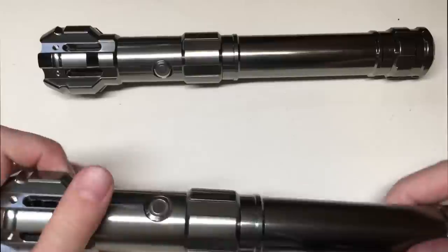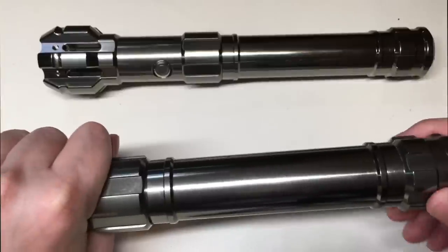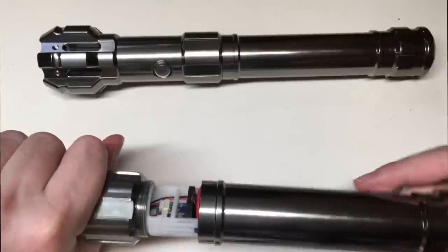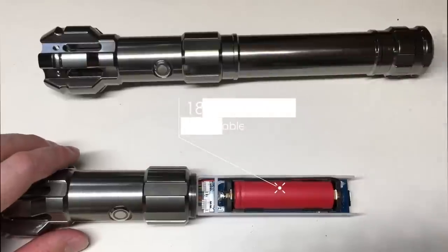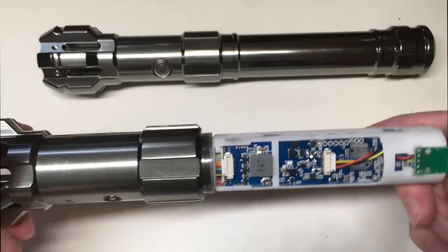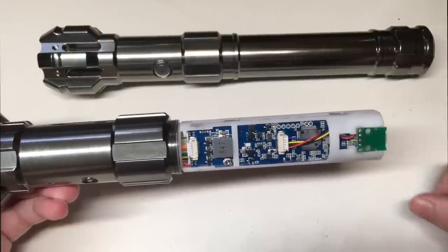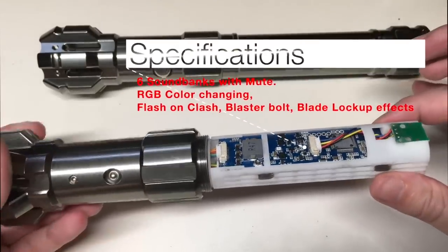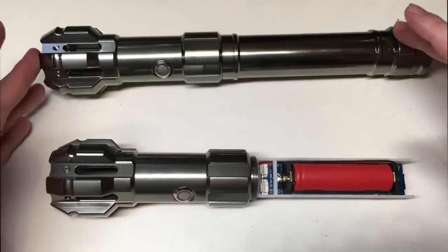This lightsaber also has a really cool feature — it actually can unscrew at the body section. So we unscrew this, and this entire section can be treated as a very big pommel. This will actually reveal the chassis and battery setup. This is the one for the in-hilt LED setup — it has a plastic slit that holds the battery holder and the soundboard as well. I'm going to pause and show you some specifications of the soundboard so we have a good idea what this soundboard is capable of doing. It's really impressive, especially given the price point — you get a lot of bang for buck. Now I'm going to open the one for the NeoPixel setup so you also have a bit of an idea for this lightsaber.